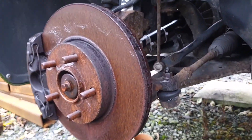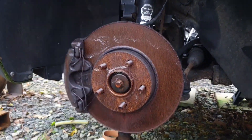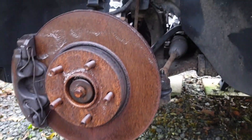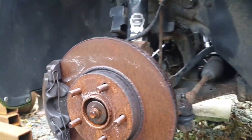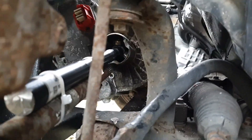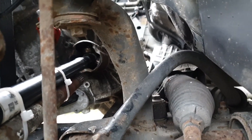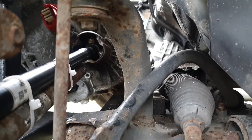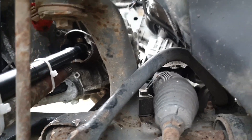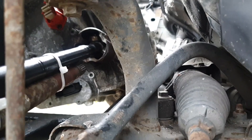I'm measuring up the passenger side at the minute. What I have is the suspension arm lifted on a jack up to pretty much normal ride height. In there — which you probably won't be able to see — we have our spider joint halfway in the cup, meaning that when we're at normal height we have travel in and out in equal amounts on our drive shaft.